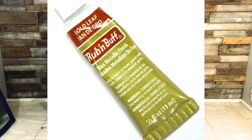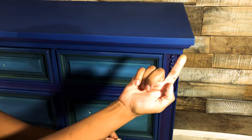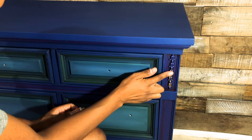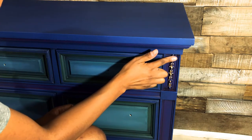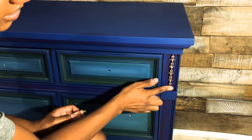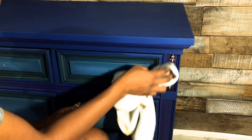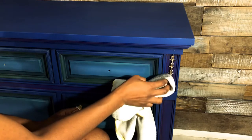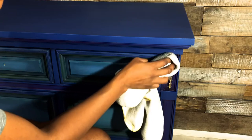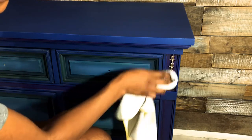Now for the last step — gilding. I have my Rub-n-Buff gold metallic finish gilding wax. I'm going to take a little bit on my fingertip — just a little bit — and start rubbing it over the details. I'm not applying very heavy pressure, just letting the wax settle where it wants to and rubbing in circular motions over the details to get it all covered. It's going to hit the high points and that's what I want.